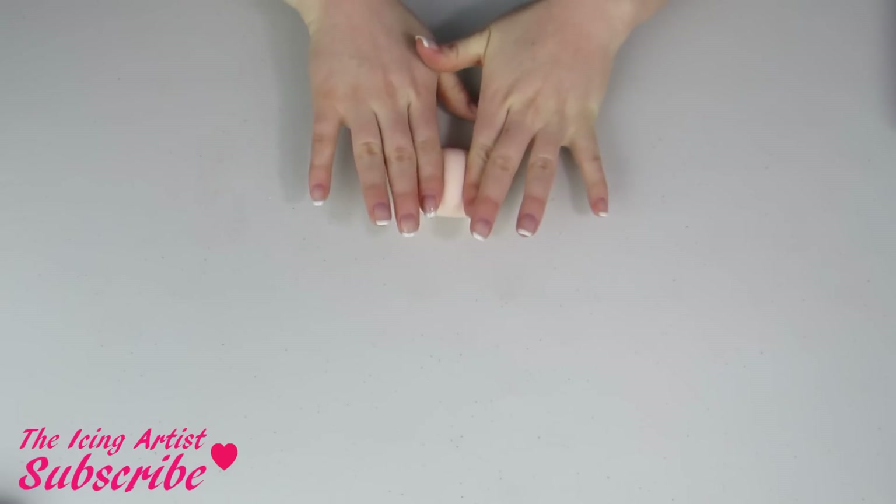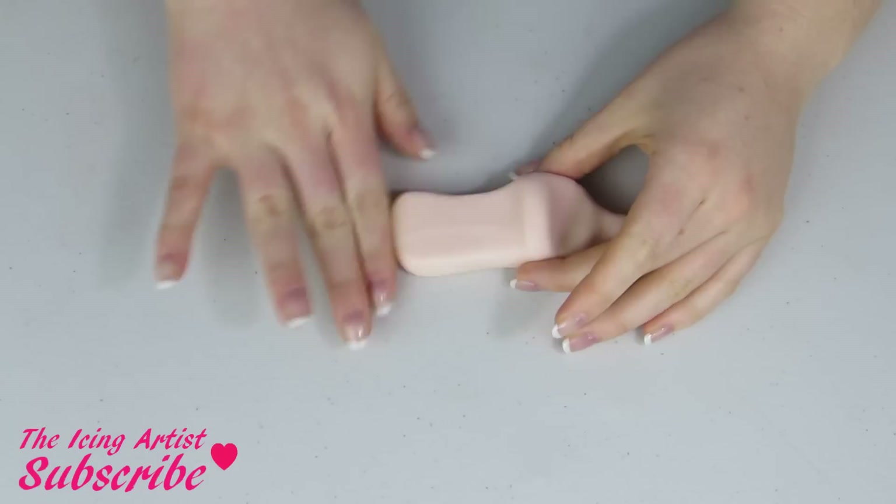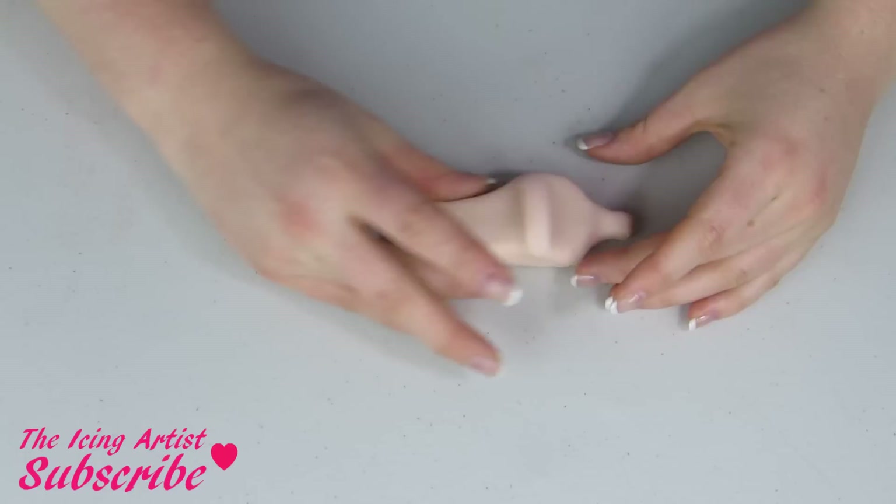To start off you're gonna need 1.3 ounces of skintone fondant. I'm just gonna roll it kind of into this shape, push down on both sides, and then pinch the one end together like this. Then just kind of pushing and pulling with my hands, I'm just gonna make it a little bit more long.